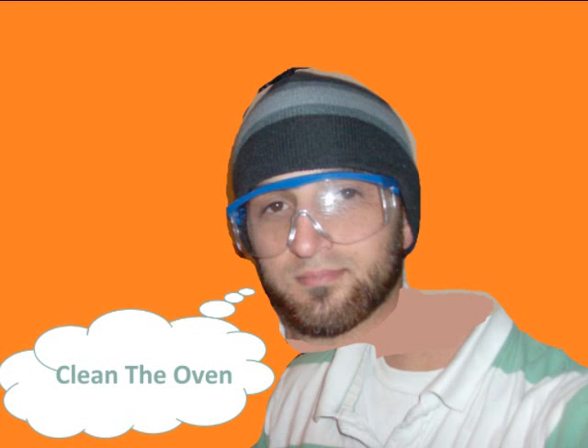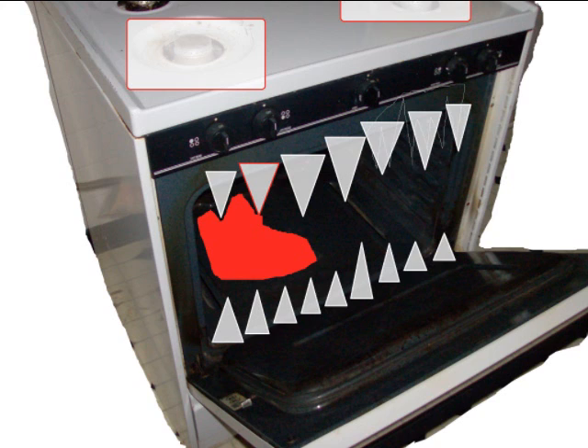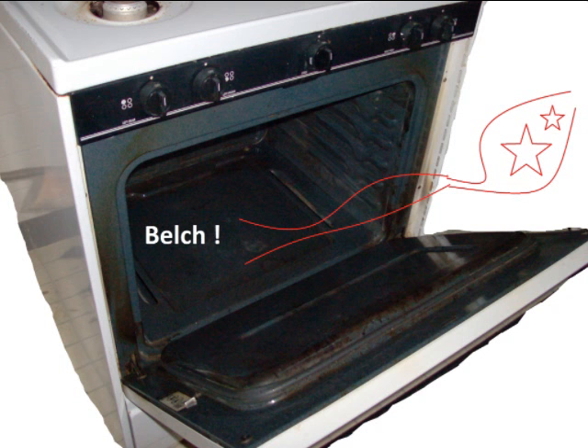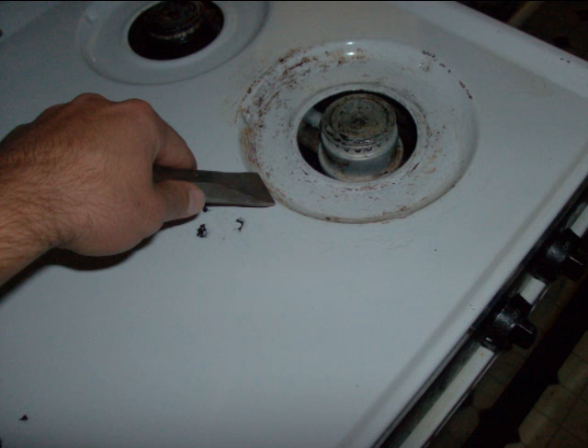Cleaning a dirty oven requires lots of elbow grease and some use of oven cleaning solutions. Soap and water works great as emulsifiers — the chemicals get underneath the dirt and the water rinses the unwanted grime away.